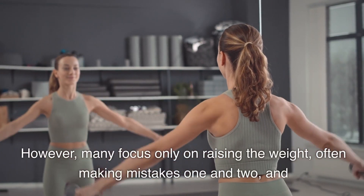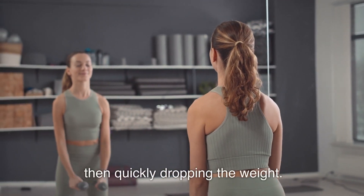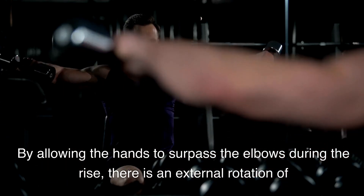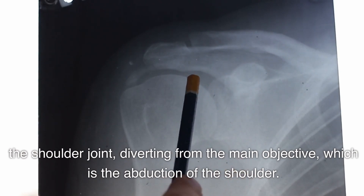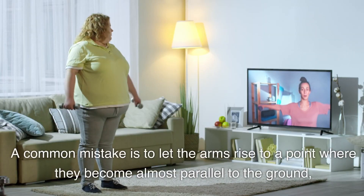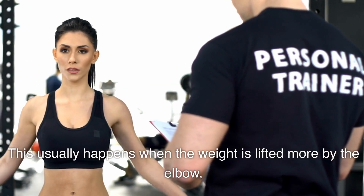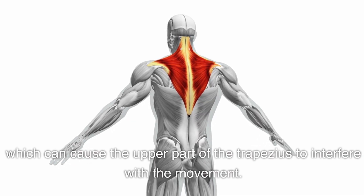Error 3: Neglecting the negative phase of the exercise. A controlled descent in the lateral raise intensifies the work of the medial deltoid; however, many focus only on raising the weight and then quickly drop it. Error 4: Lifting the hands above the height of the elbows — this causes an external rotation of the shoulder joint, diverting from the main objective of shoulder abduction. Error 5: Allowing the arms to raise too high, almost parallel to the ground, exceeding the shoulder line. This usually happens when the weight is lifted more by the elbow, causing the upper trapezius to interfere with the movement.